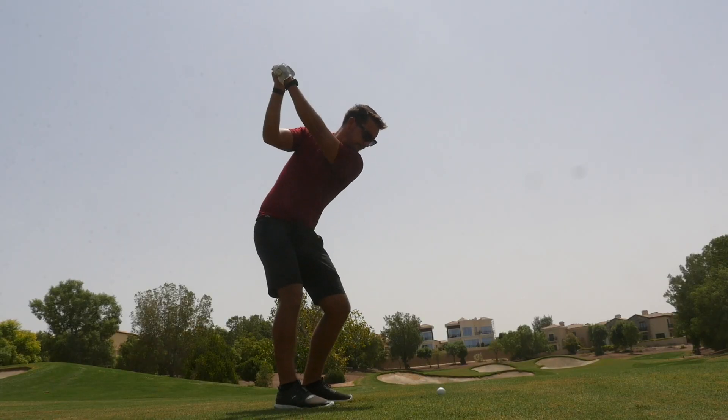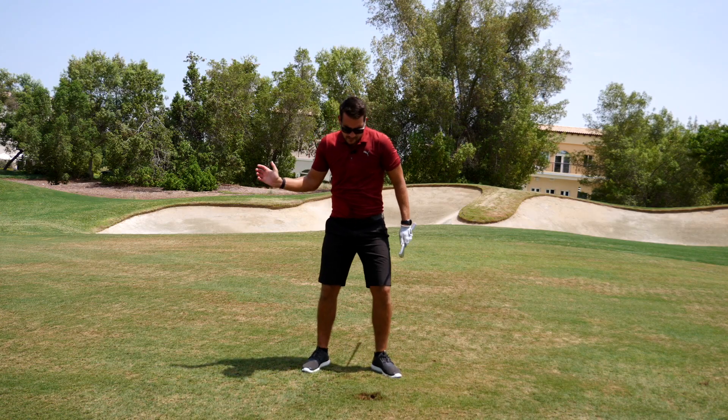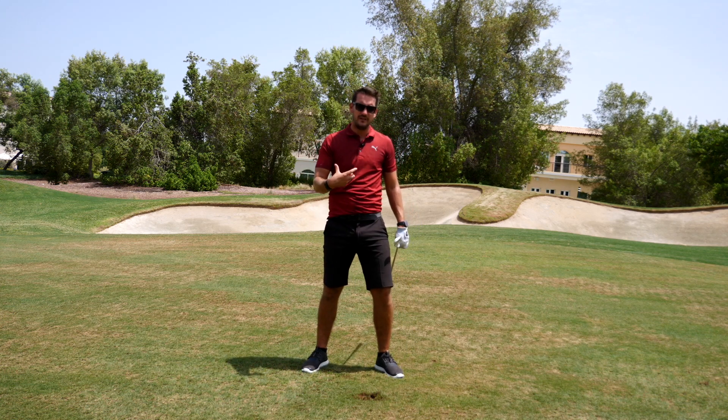I've absolutely pured that — just hit it over the back. I've got the club going down into the back of the ball. We've compressed it. We've got ball, then divot. Got the lower body pointing out towards the target before we even got to the ball.